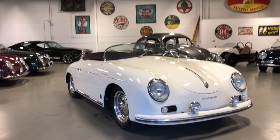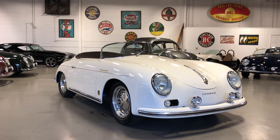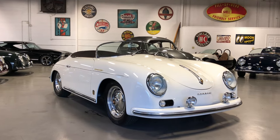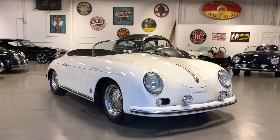Hey there, this is Roy from Cloud9 Classics here in Alpharetta, Georgia. We're inside the showroom this evening checking out this gorgeous brand new 356 Speedster replica from Vintage Motorcars of California. This is another car that we ordered for our inventory that just arrived recently.